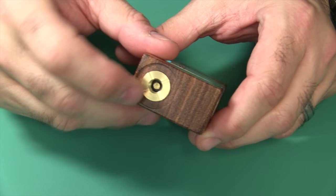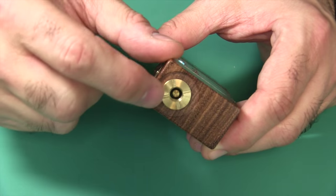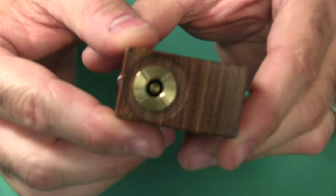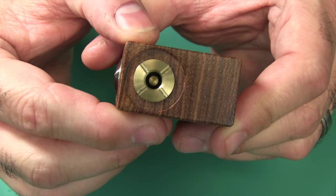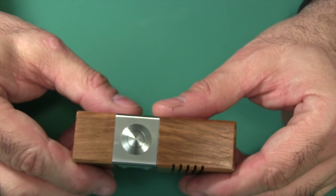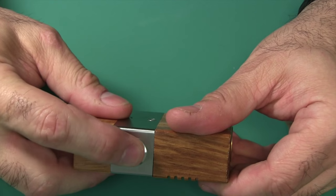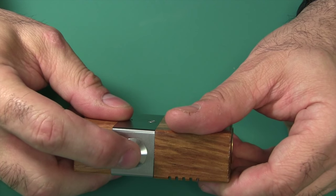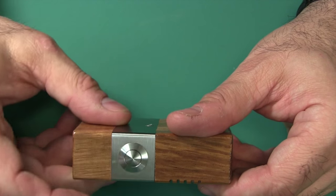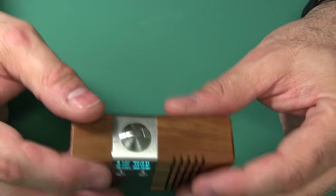On the top, besides that cutout, you have a brass 510 threaded connector with some air channels. Inside there, you have a 510 pin that's adjustable. On one side, nothing; on the other side, you have a button — probably one of the best fire buttons I've come across in a long time. Just the right tactile feel, no rattle, no movement at all. It is tight. The pressure to fire it is perfect.